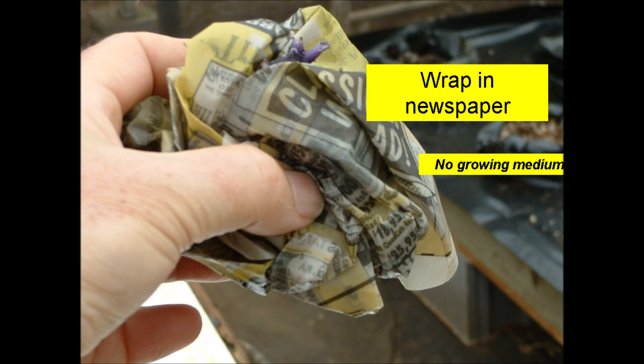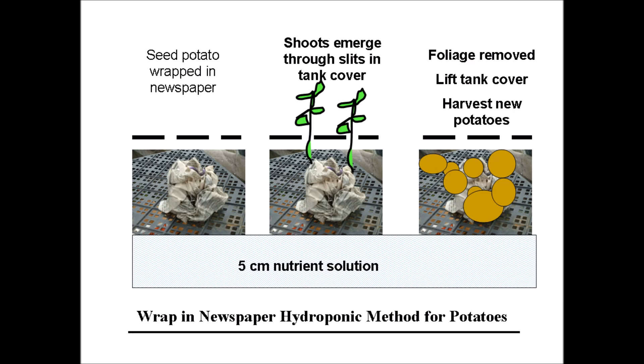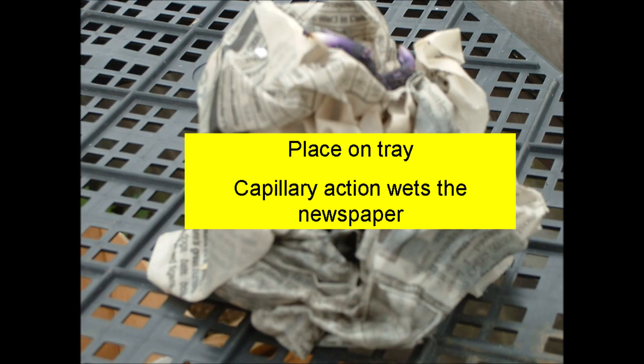The next two methods were discussed in a previous YouTube, and there are more details about these methods in this publication. The first method is so good it's guaranteed to get your potatoes in the newspaper — because the method consists of wrapping the seed potato in newspaper. There is no growing medium needed. We call this the wrap-in-newspaper hydroponic method for potatoes. The seed potato is wrapped in newspaper and placed on an upside-down nursery tray. Make sure that a small portion of the newspaper becomes moistened by the nutrient solution, then capillary action will wet the newspaper and provide moisture for the sprouting potato.